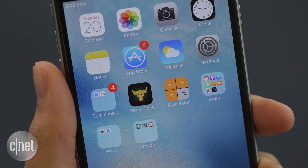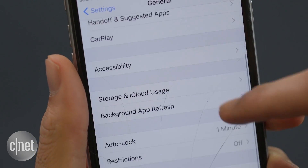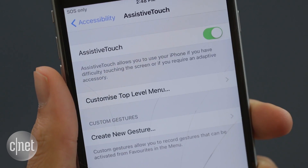To activate Assistive Touch, go into your Settings, scroll down to General, scroll down again to Accessibility, scroll down one more time to Assistive Touch, and toggle it on here.